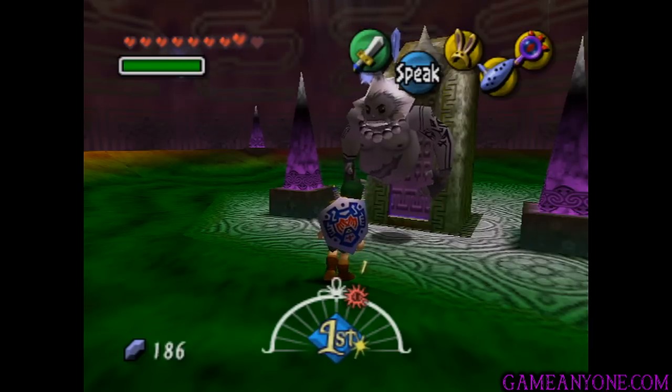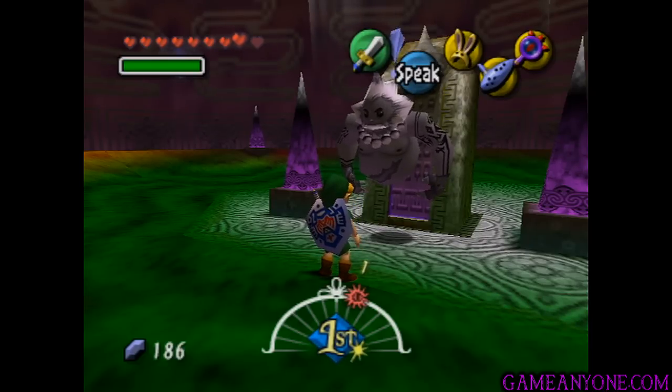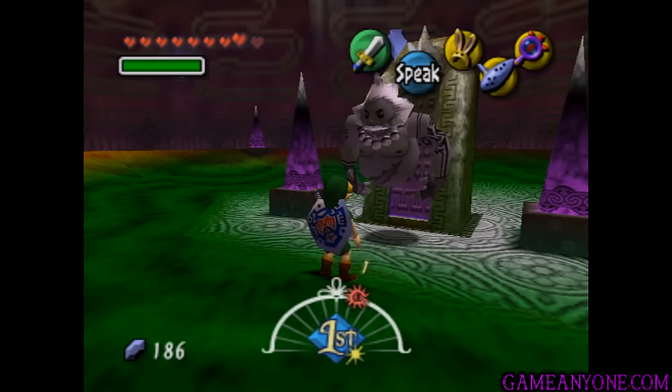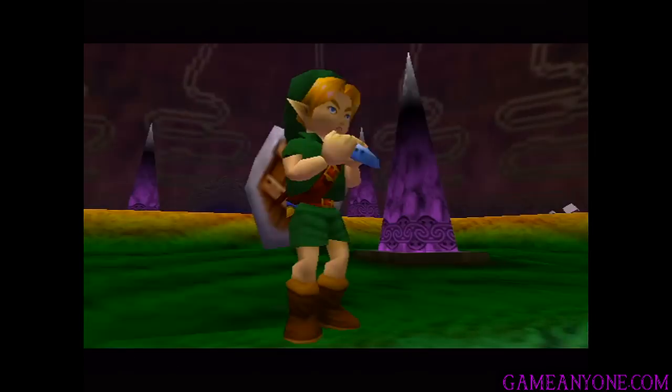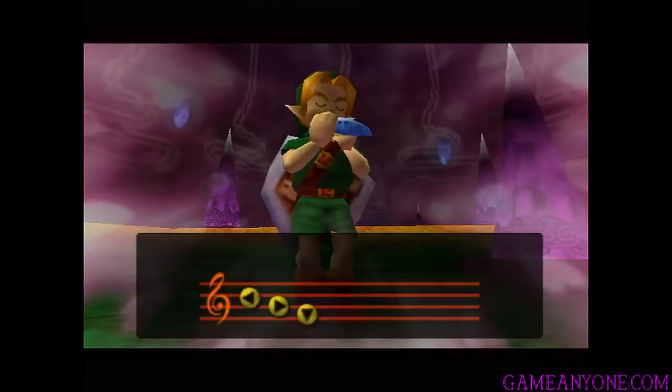Hey guys, and welcome back to Let's Play Majora's Mask. We've just heard of the troubles of Darmani, the famous Goron warrior who was going to save them from a demon at Snowpeak, and died. So we're gonna have to heal this guy — let's play the Song of Healing for him and see what happens.